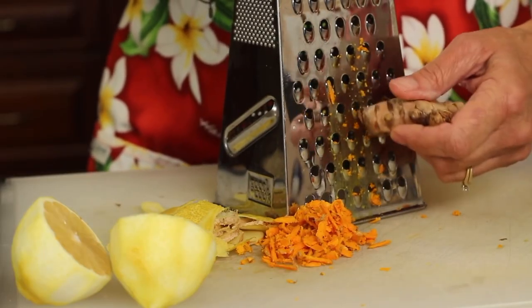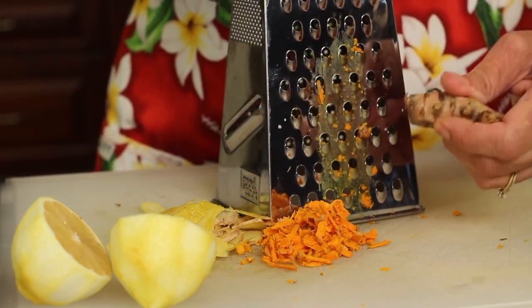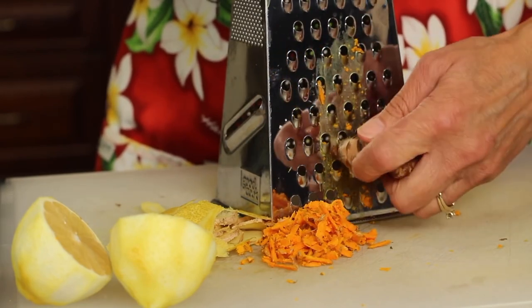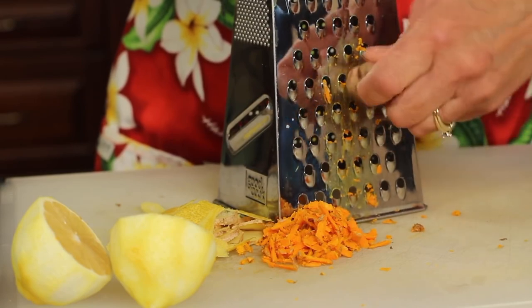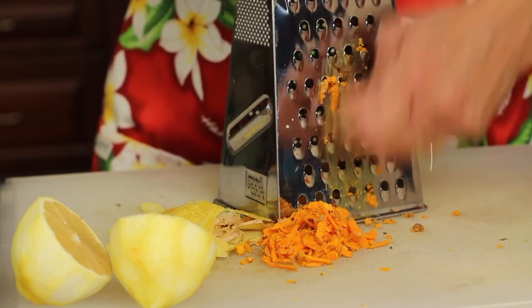A tip you can try with the turmeric is to freeze it first and then grate it. That keeps it from staining as much because it's frozen. It tends to work pretty well.